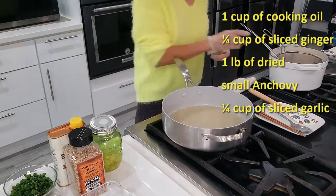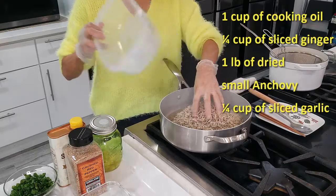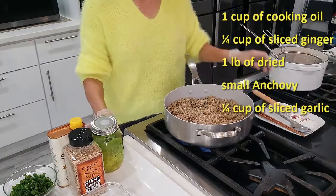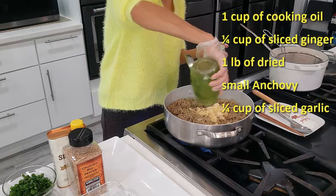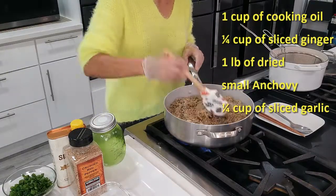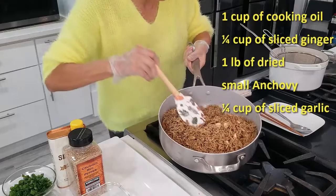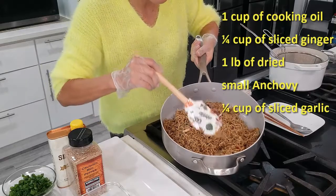We don't need this anymore. Now we can deep fry our anchovies. It's getting brown — I'm going to add the sliced garlic. You don't want to put the garlic in too early because the garlic is going to get burnt. In medium heat, I kind of deep fried this for approximately 10 minutes. See, now this is nice — it's crispy and brown. Now I can turn off the heat.